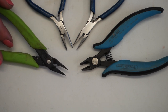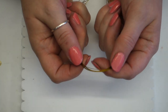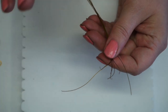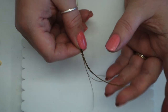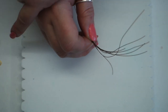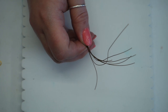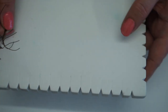I also have some crimping pliers — these are optional, but if you do have them they help to give a really nice finish to your piece. I've gone ahead and cut six lengths of beading thread, about 55 to 60 centimeters. This is going to be way too much, but I wanted enough thread to account for reduction during plaiting and for locking into the macrame board. The reels come in 10 meters, so you have plenty to play with.